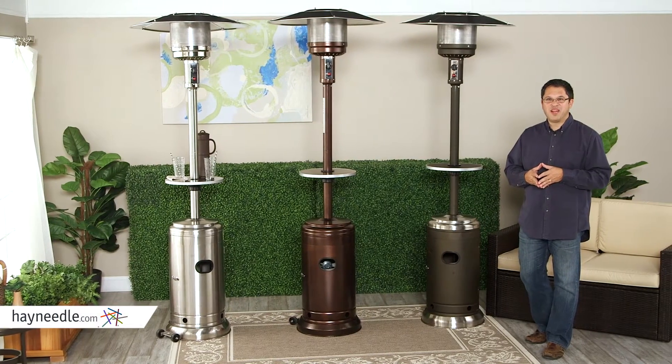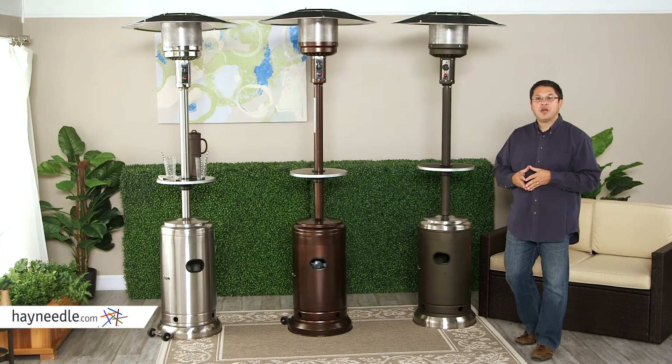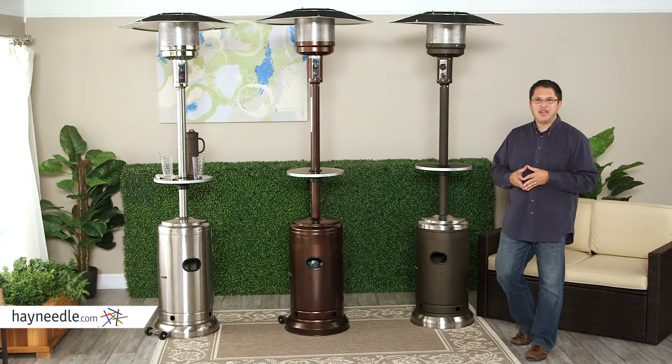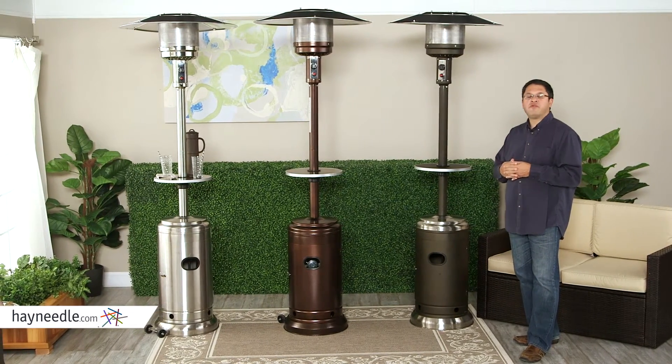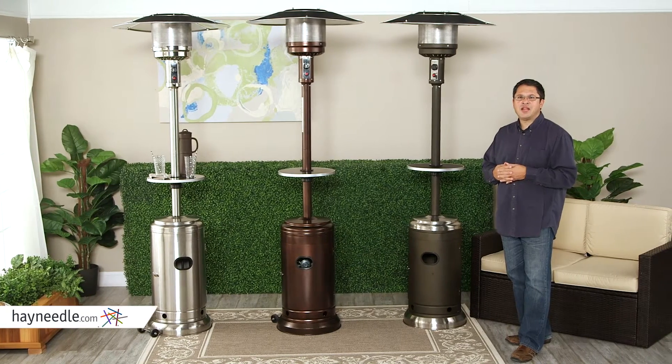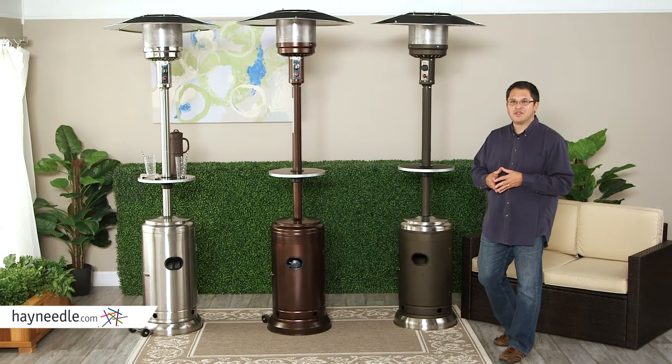Thanks for wanting to learn more about the Red Ember Commercial Patio Heaters. My name's Chris and I'm one of the buyers here at Hayneedle. We developed these CSA-approved units with a major manufacturer of patio heaters and have added several features that our customers told us they're looking for.